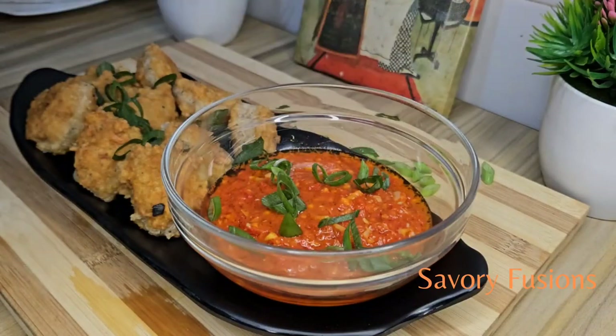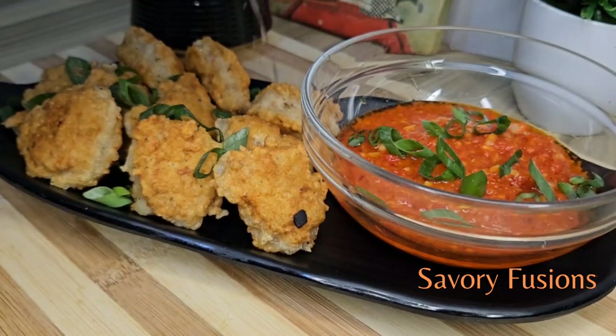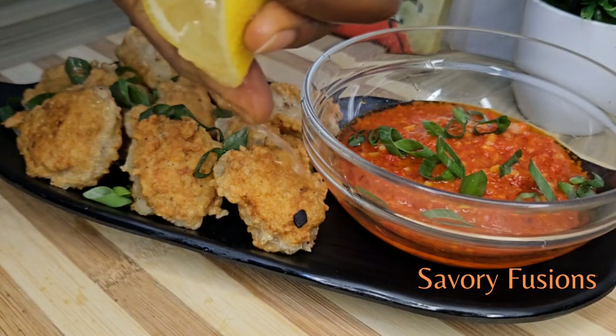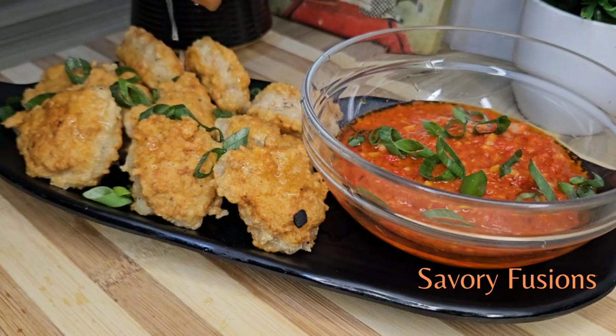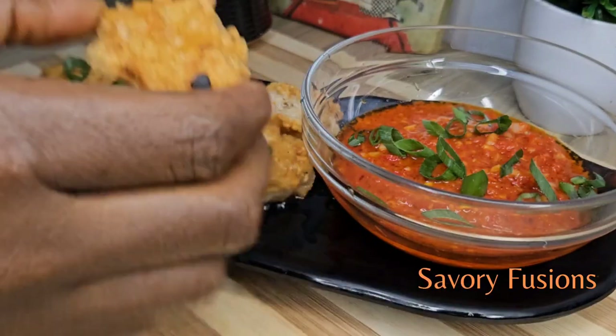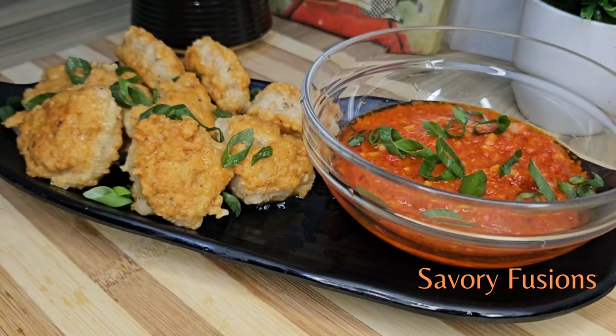We are now going to drizzle the shrimp with some lemon juice. The lemon juice gives a rich and delicate flavor to this recipe, so it's a must. This shrimp recipe was so delicious — it went very well with the pepper sauce.